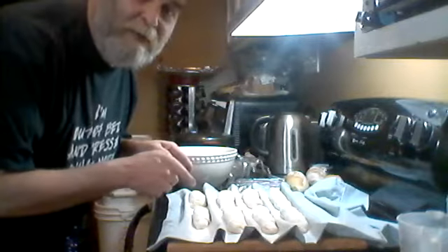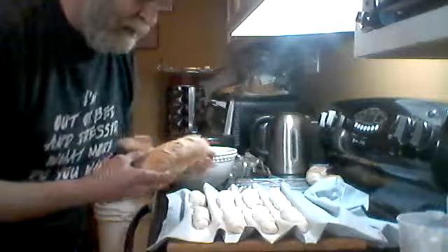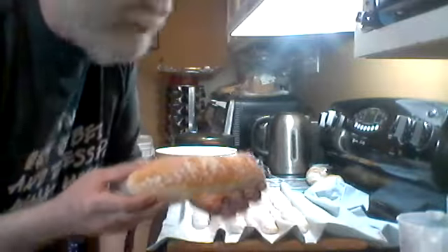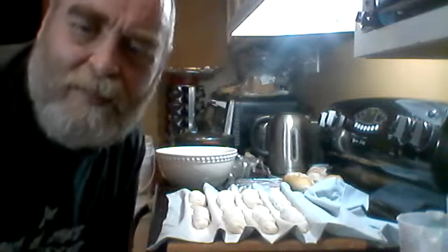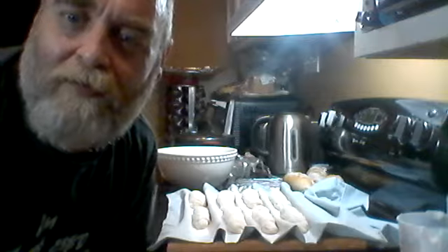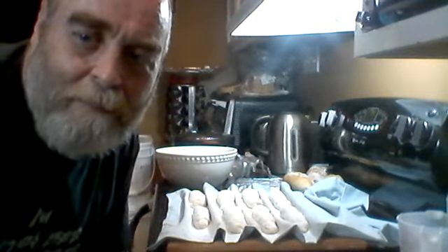Anyway, that's it - they're going to proof now. This is how I shape into a mini baguette and that gives me this result. I'm no expert, it's not a baguette, it's a mini artisan loaf - but they're yummy. Okay, bye.